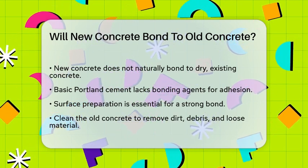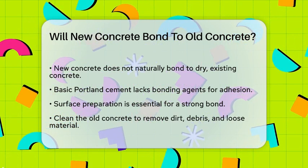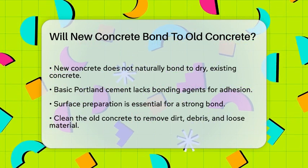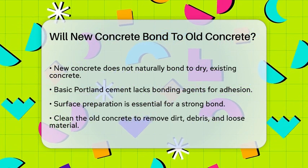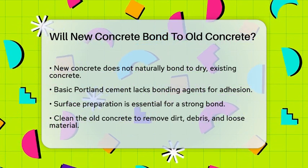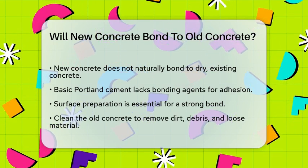First, it's important to understand that fresh, wet concrete doesn't naturally stick well to dry, existing concrete. This is because basic Portland cement doesn't contain any inherent bonding agents. So, you need to take some extra steps to make sure the new concrete adheres properly.